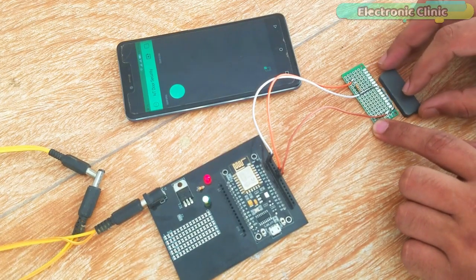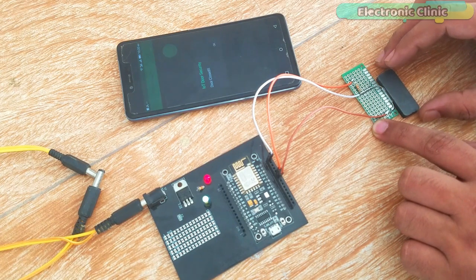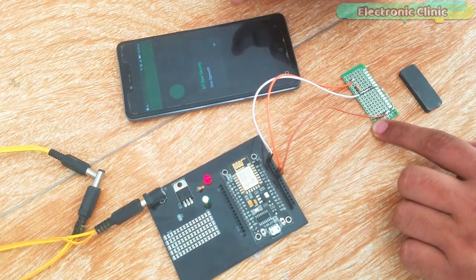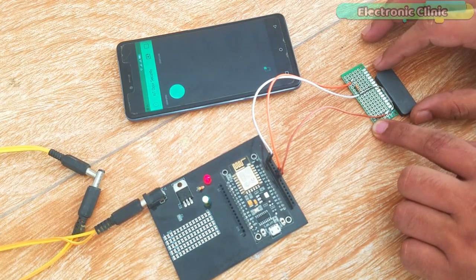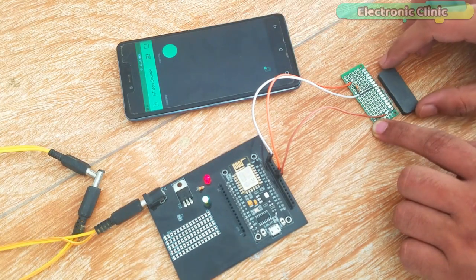The NodeMCU ESP8266 Wi-Fi module programming is done in such a way that it sends only one notification message when the door is opened or the door is closed, which became possible by using a flag in the programming. In this tutorial you will also learn how to use a flag in the programming to stop the unnecessary repetition of code.